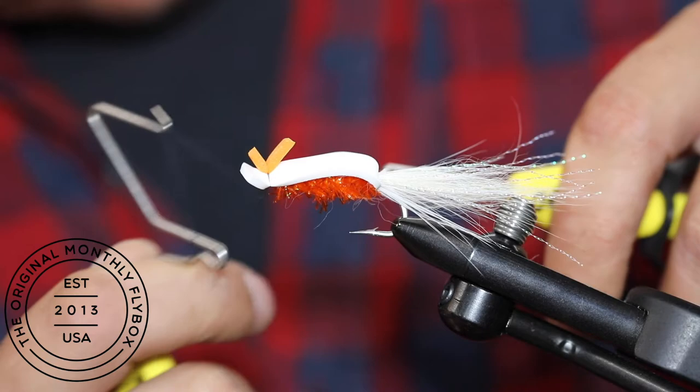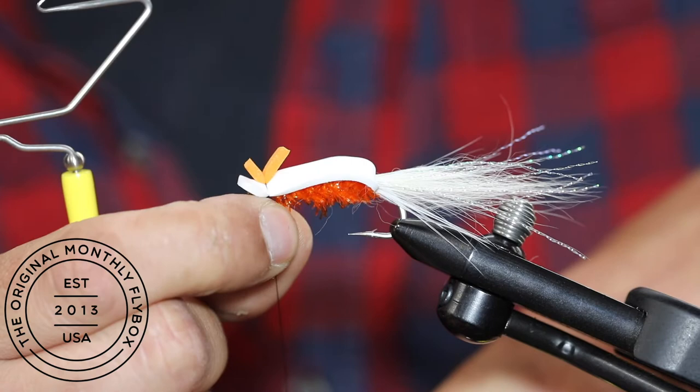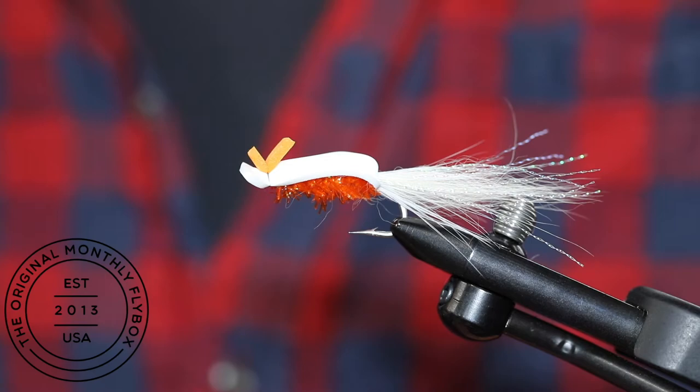Now throw in a quick whip finish, followed by pulling it tight and trimming the thread. Now you're ready for all the top water action you can handle.